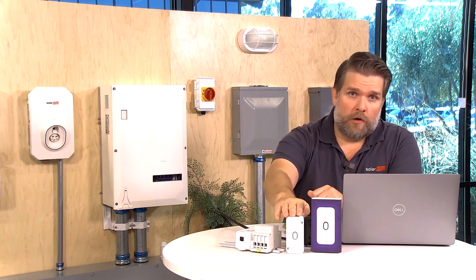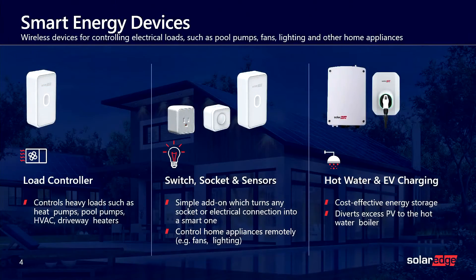Let's talk about what the SolarEdge smart devices include. We have the brand new load controller. We also have our SolarEdge hot water heater and our EV charger. Some devices coming out next year might be the SolarEdge smart switch and socket, so you might see those at a later date. But today's focus is going to be on the SolarEdge Home load controller.